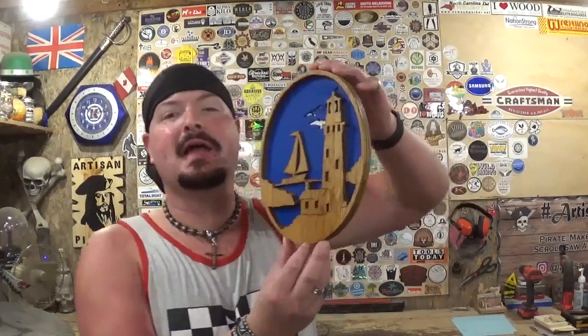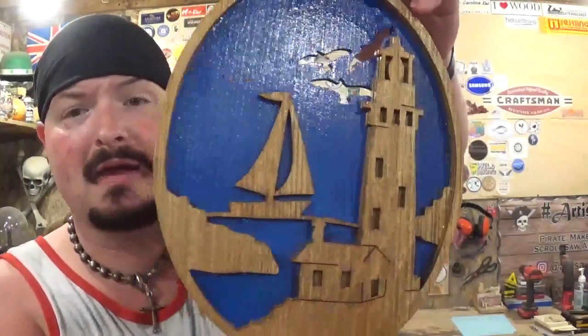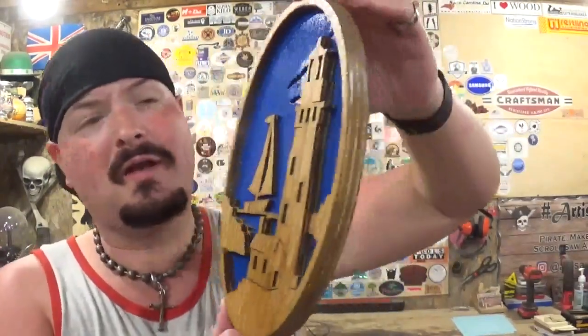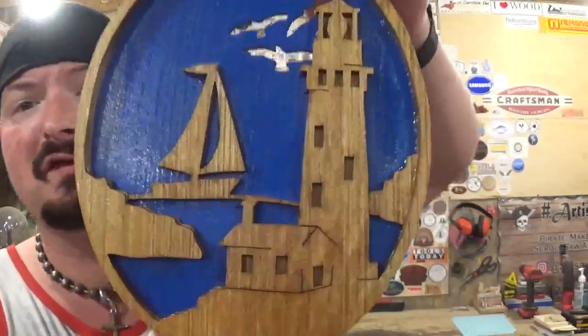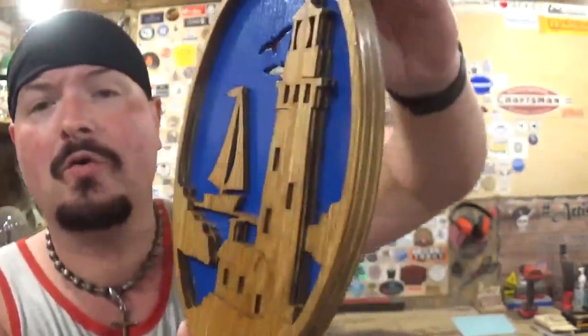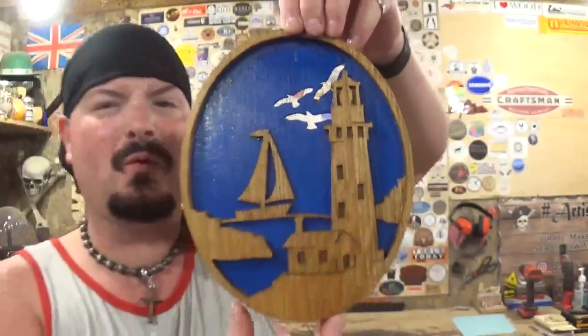Here we have the completed lighthouse portrait made completely on the scroll saw, and it came out amazing. Thank you, Steve Good, for another great pattern from your catalog. It took me around 25 minutes to scroll everything out — not a very complicated pattern. It does have some tight turns if you want to practice that if you're new to scrolling, and it has some veining down where the lighthouse keeper lives in his little cottage. The three layers really give it that 3D look, which is always cool in a scroll saw project. I hope you guys like that flush sand tip — I do that on a lot of multi-layer projects, especially if they need to be perfectly square, and it makes them have a uniform look like one solid piece of wood.